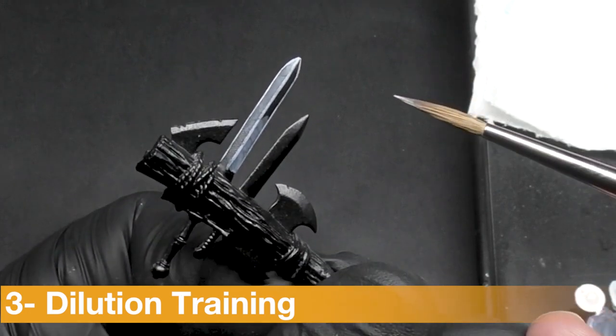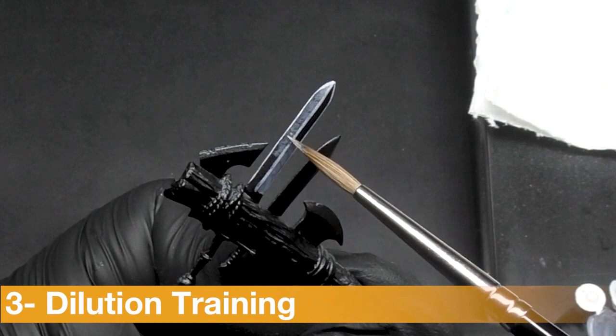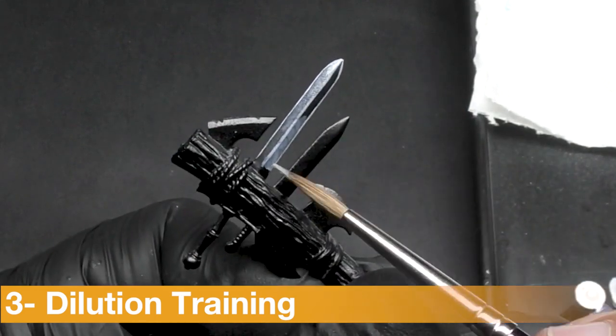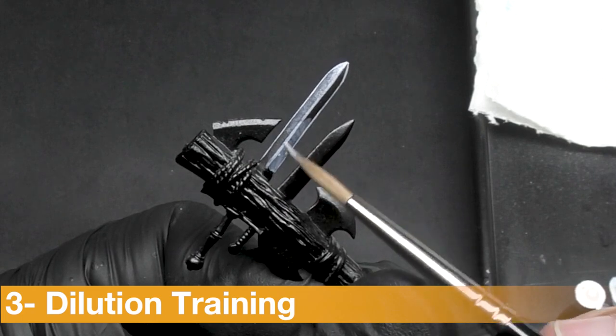And I can apply, as you can see, a second layer — but by reducing the surface area — just to create a better transition and more intensity at the end of my highlighted area.